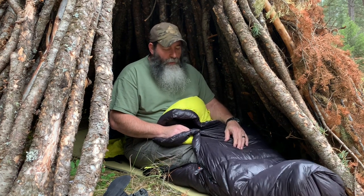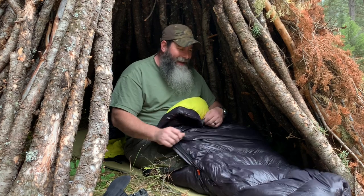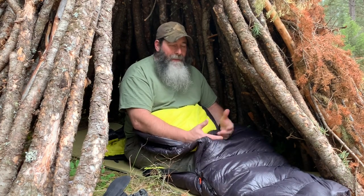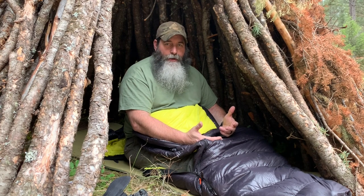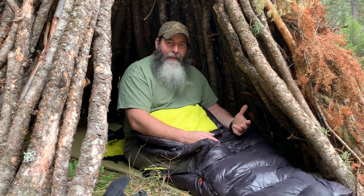It's got a nice foot box with a bunch of open loops so you can hang it up to dry. There's not a whole lot of need for drying, though it depends on where you're using it, because it's got a DWR — durable waterproof repellent — coating on the outside. This whole thing weighs about two pounds. That's it.